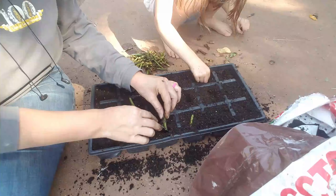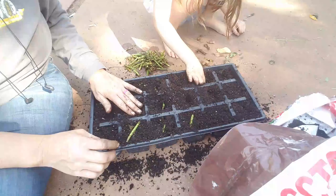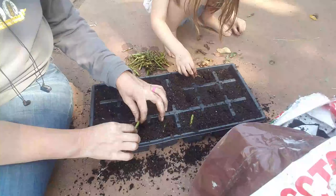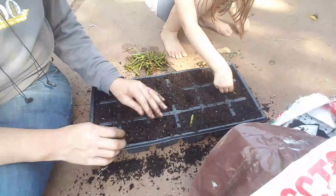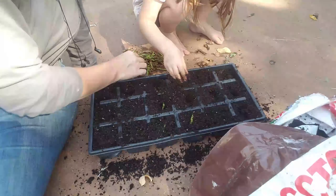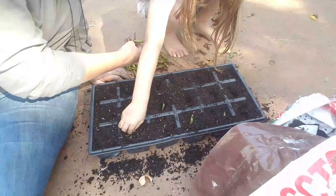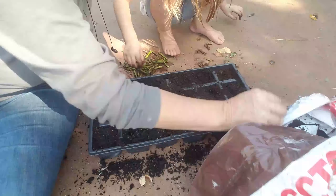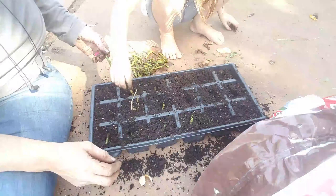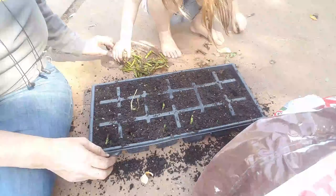Some of them we've already got in there. Let's put a few extra in here and not just do one. All right, let's put some dirt over the top of some of these.